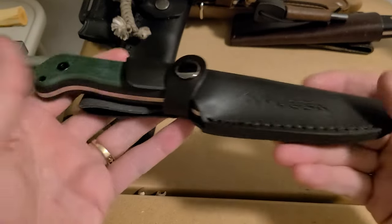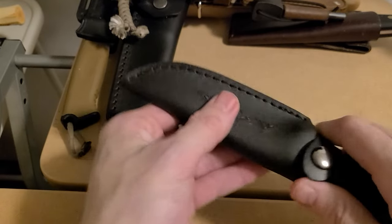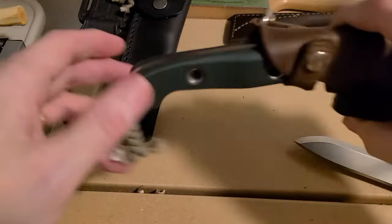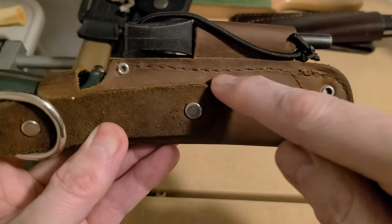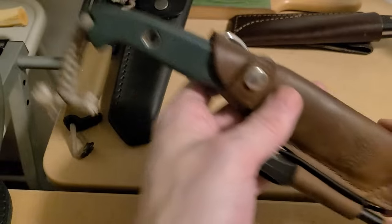I can't really say anything bad about it for what I paid. It holds the knife a lot better than my Benchmade bushcrafter, which is just sloppy and not stitched really well — look how crooked the stitching goes. And people know how expensive those knives are; they're outrageous.